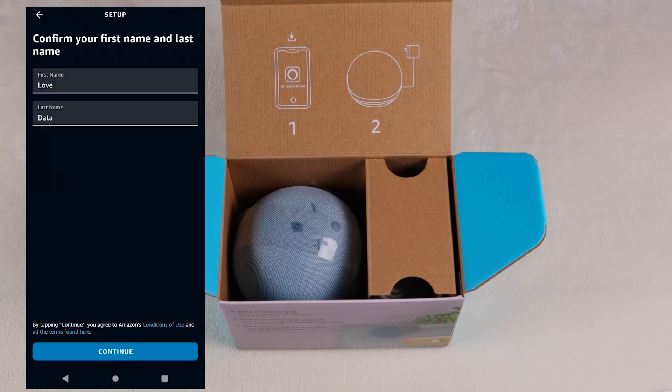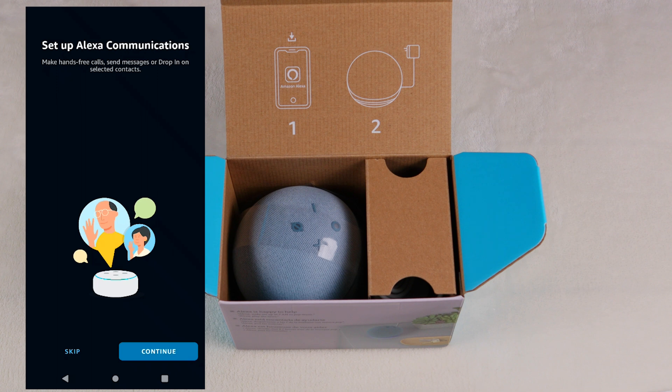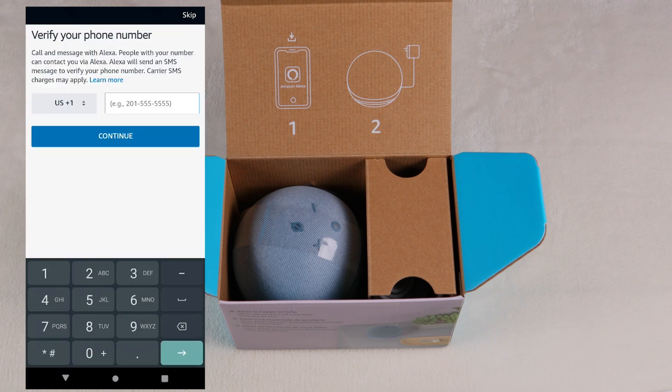If you don't already have an Amazon account, go ahead and create one now using the email that you want to connect to your Amazon account. Select your profile if you have different profiles. Confirm your first and last name. Set up Alexa communications — if you're starting a new account, you would just hit continue here. Then verify your phone number. You can go ahead and do this now.